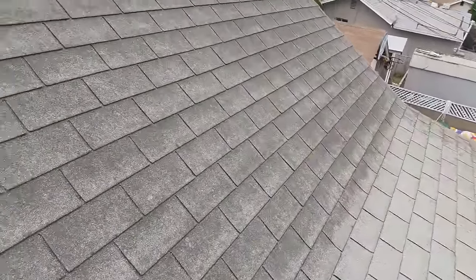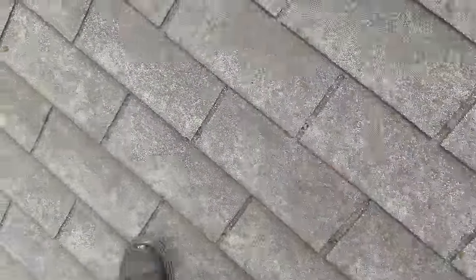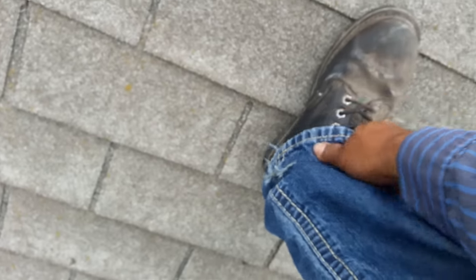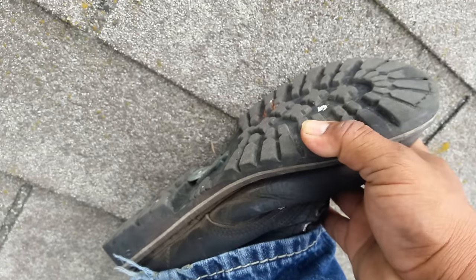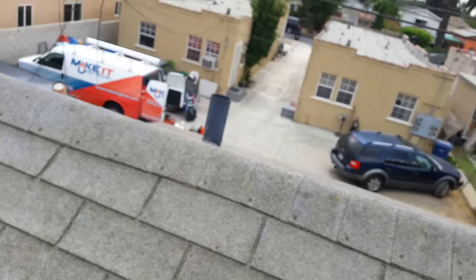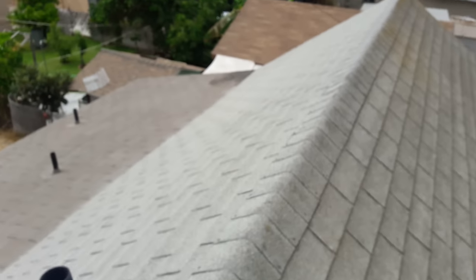When you walk on a roof, make sure you have rubber shoes like mine — non-slippery, with black rubber and traction cuts on the bottom. Buy cheap shoes because I go through them every six months, so I don't buy brand name. Anyway, they don't last — you're gonna leave your shoes on the roof.